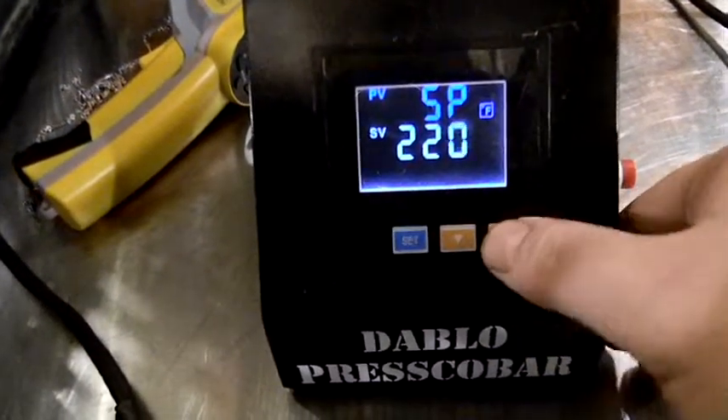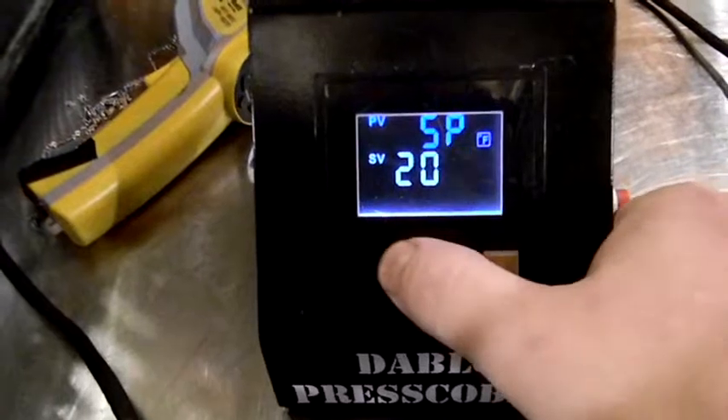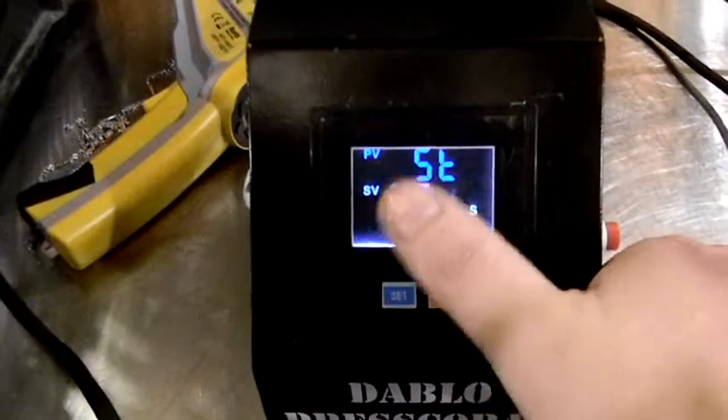To adjust that, we'll use our up and down arrows. Let's say we want to bring it down to 200. Then we'll hit set.